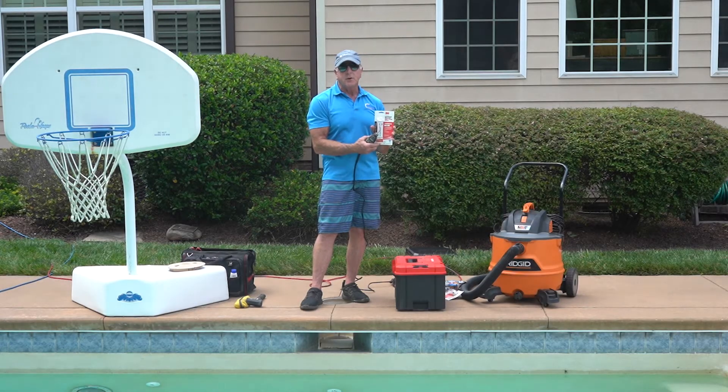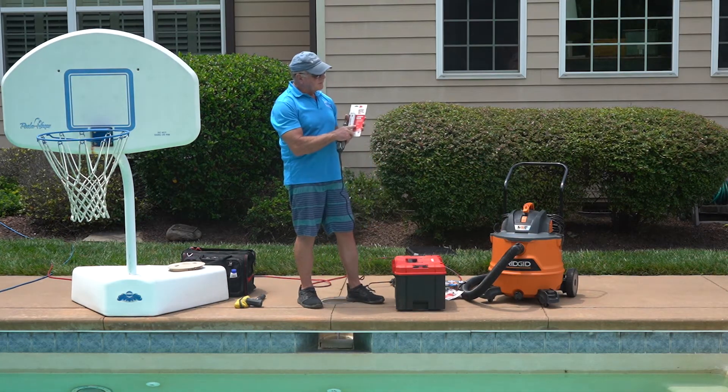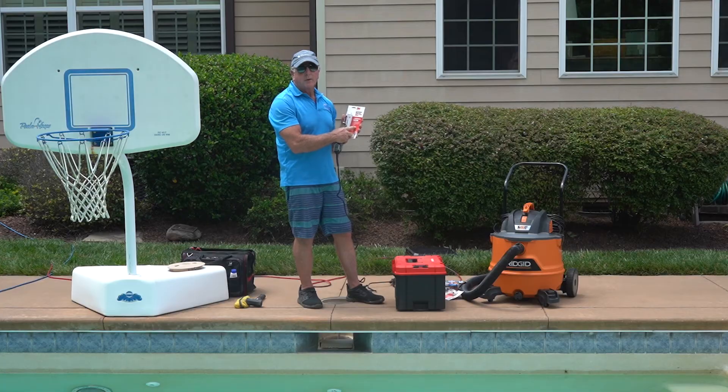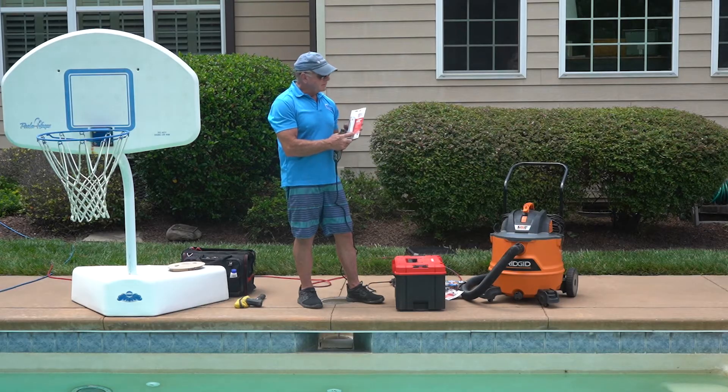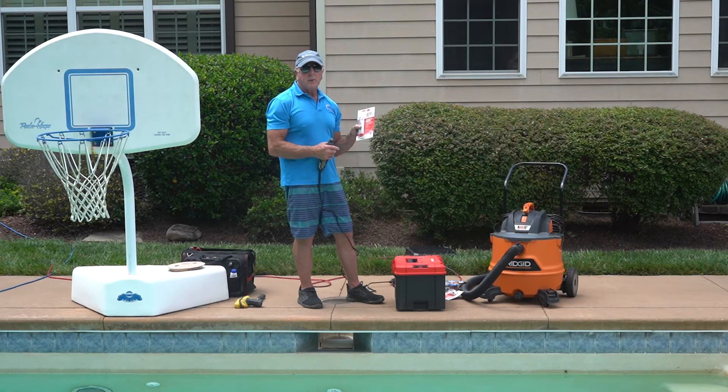This is the Fast Cure. It's absolutely imperative that you use the Fast Cure. The Fast Cure claims that it cures in 24 hours, whereas the regular 5200 cures per millimeter, and by the time you're done you've waited about a week. So it's not like it's going to set up like hydraulic cement — this has got a lot of work time in it. Always use Fast Cure.